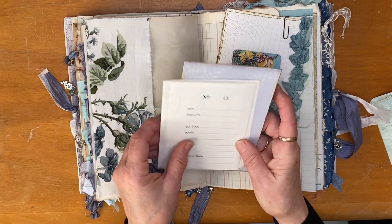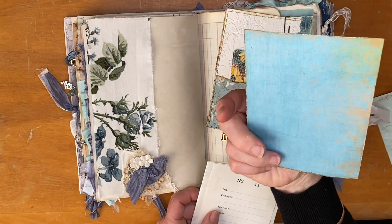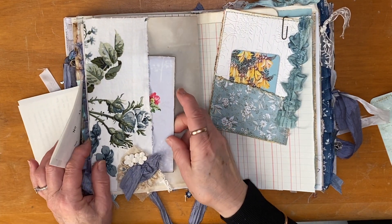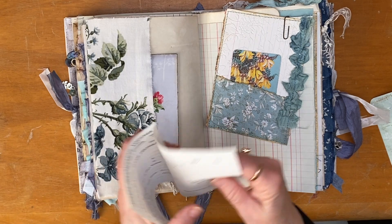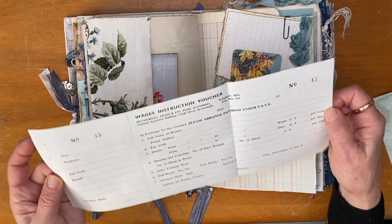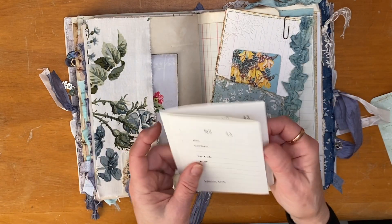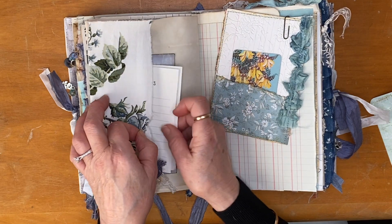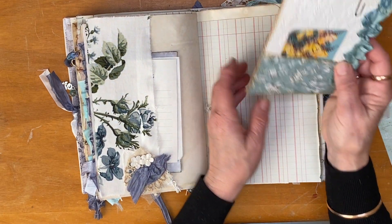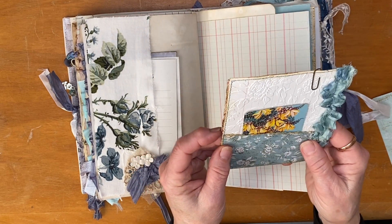I've included another journaling card here made with some of Heather's from Ruby and Pearl XO's wallpaper, and this is a wages instruction voucher — 'shearing and crutching' — so it's from a farm, obviously. I quite like it — I think it's cool with the number on it.